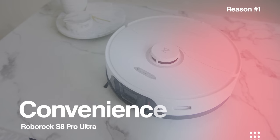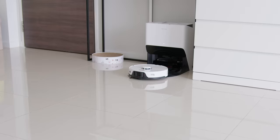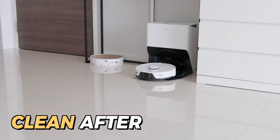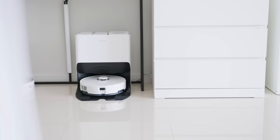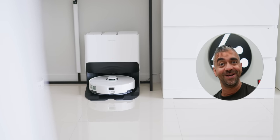First would be its convenience. Yes, all robot vacuums are supposed to be convenient since they all do the same thing — clean. But even though all mop and vacuum robots clean, not all of them clean after themselves effectively, which means they are almost maintenance-free. And this one is!